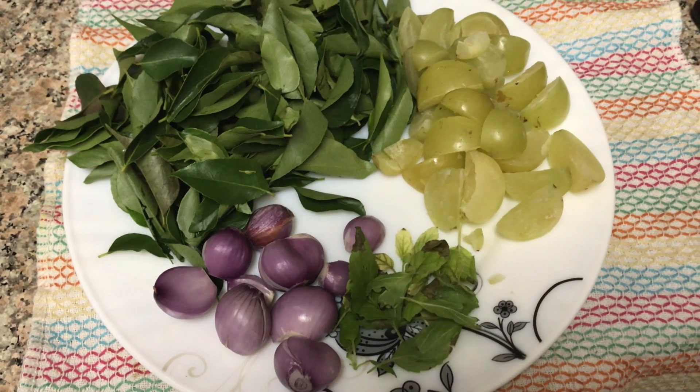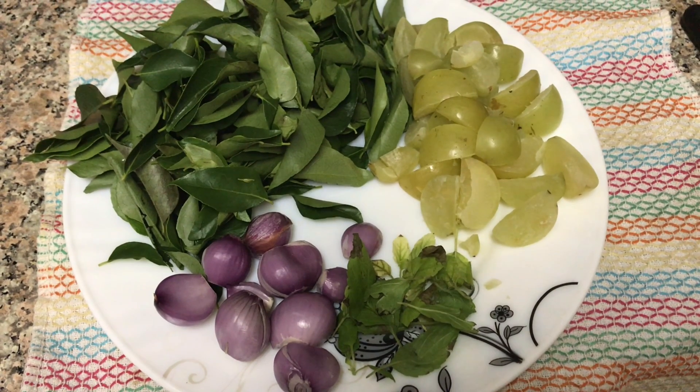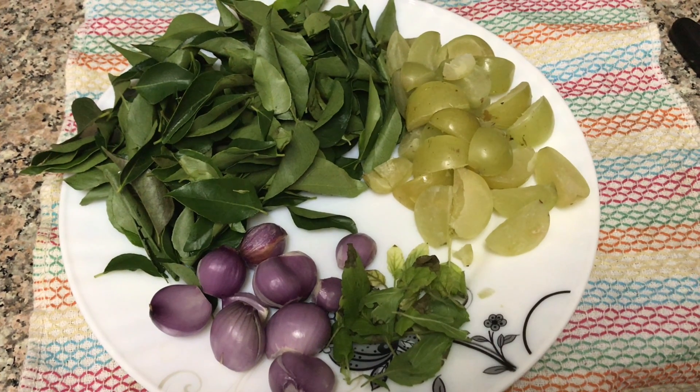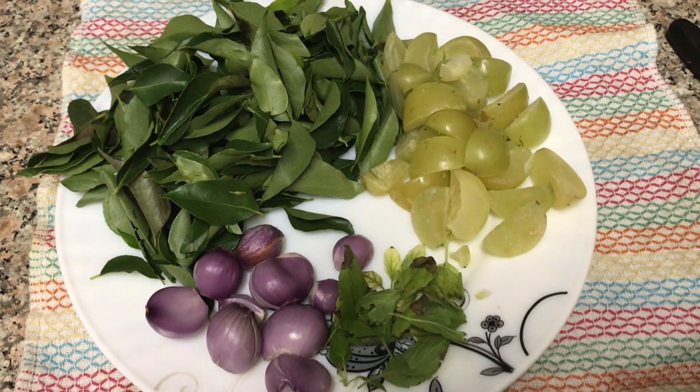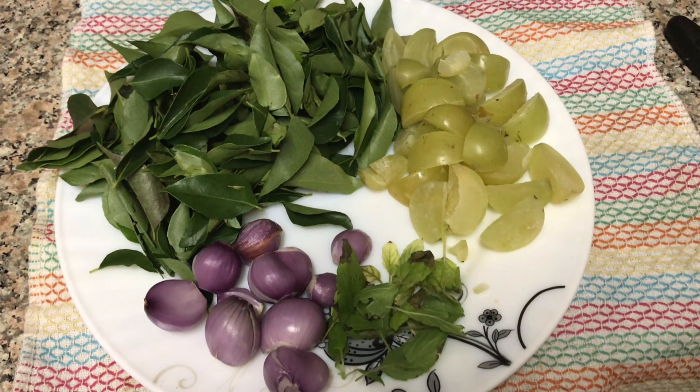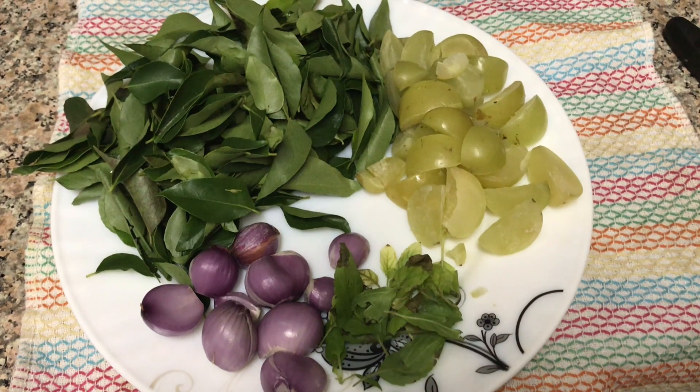Hello friends, hello everyone. My development is nice and hung up. I am not sure who I teach this to, I have this talk to you. I am not sure the ingredients are alright.